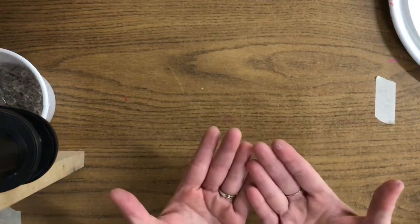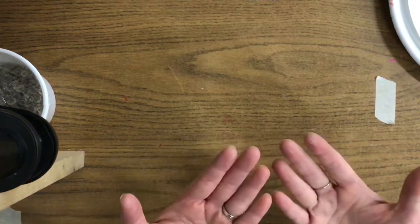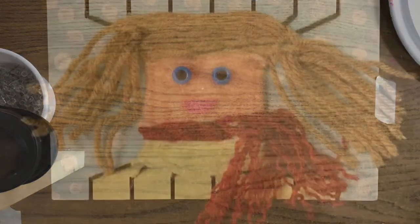If you did happen to get any paint on you, you may wash your hands. I didn't even get any paint on my hands so I don't need to wash.